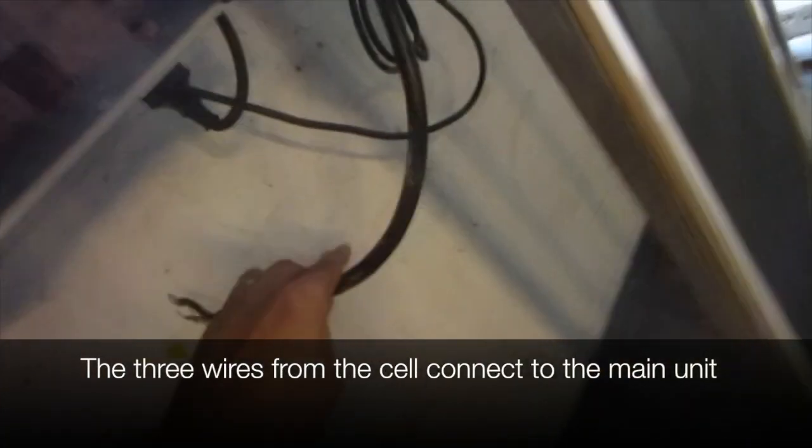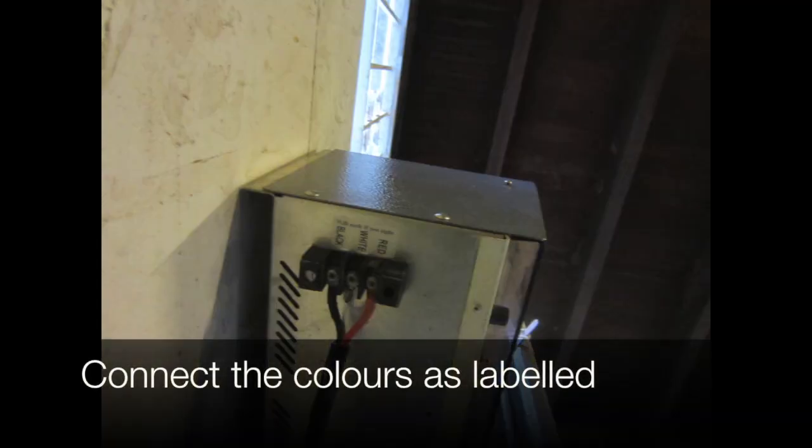The three wires from the cell connect to the main unit. We connect the colours as labelled.